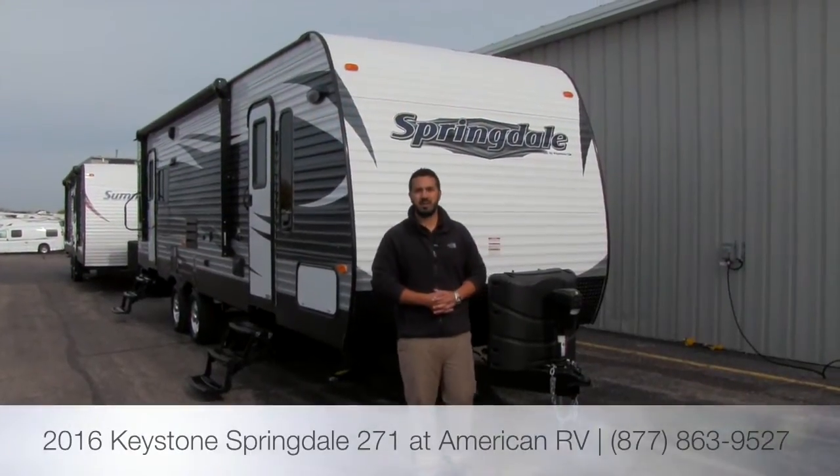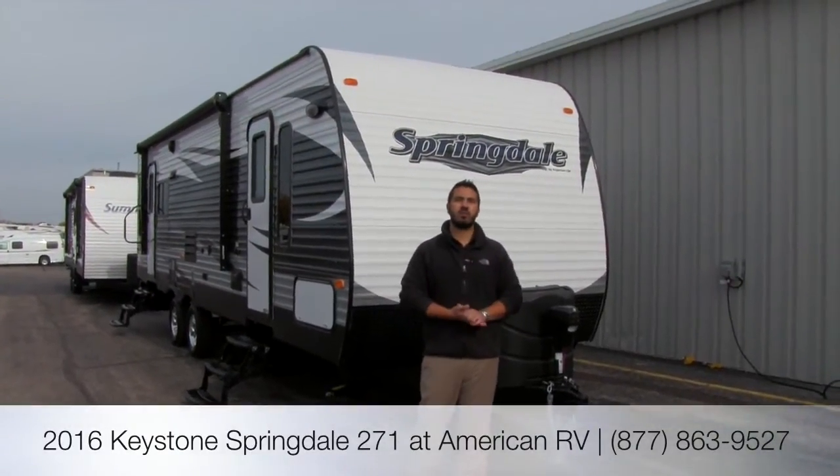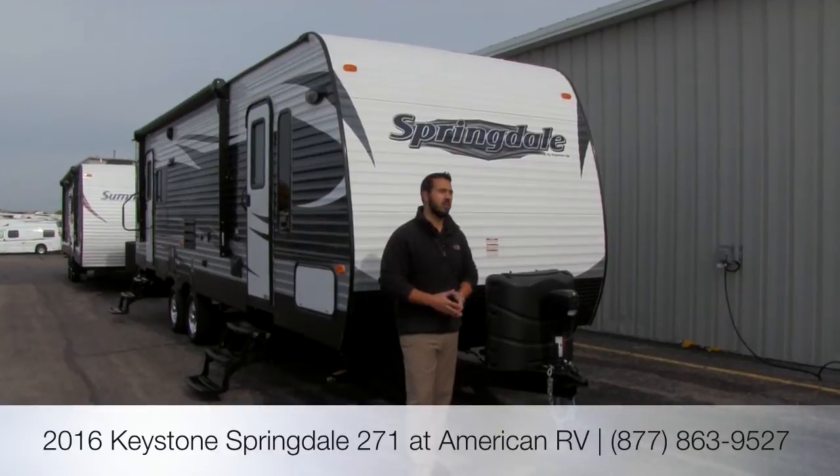Hi folks, I'm Ian Baker, the product specialist here at American RV. Today we're going to go over the 2016 Springdale 271.